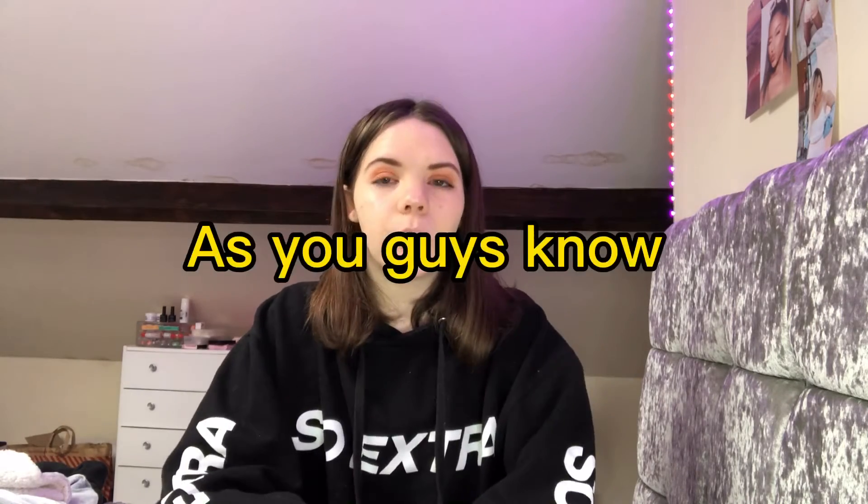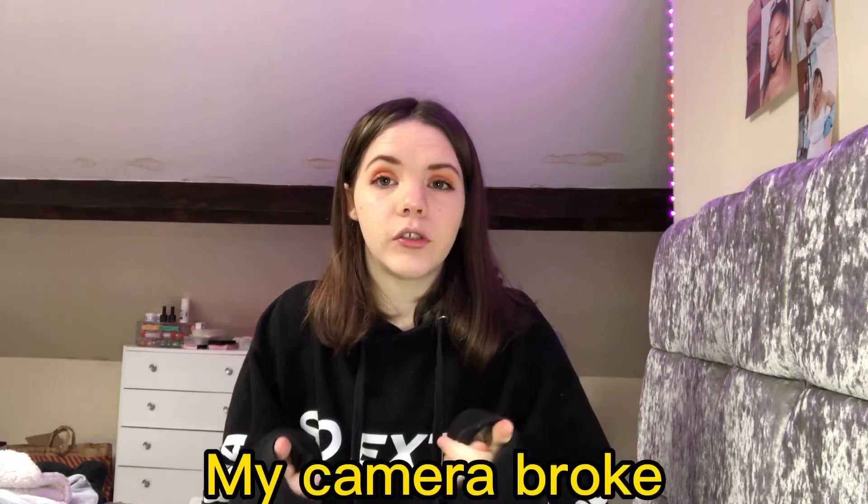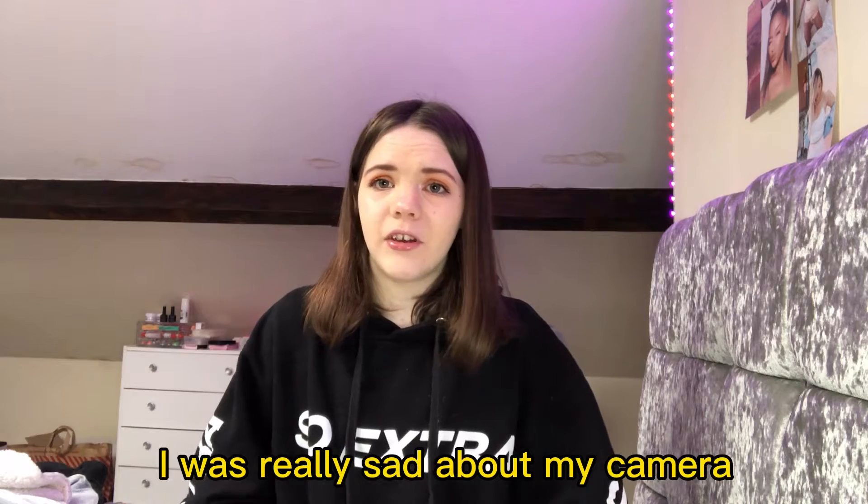As you guys know, my camera broke, which I was filming with. I'm very grateful I could get a new camera because I was actually really sad about my camera breaking. So today I thought, let's just get straight on to this video.